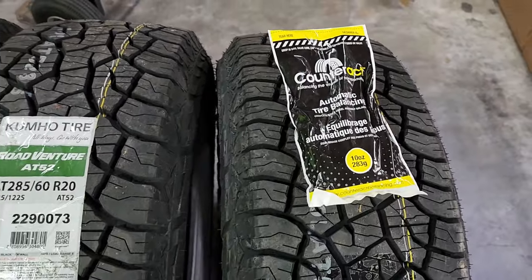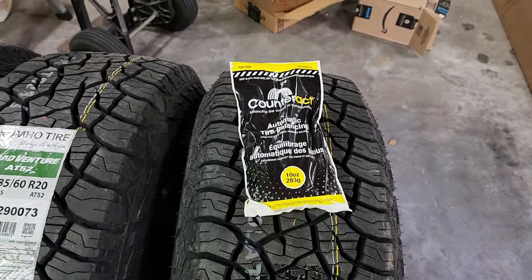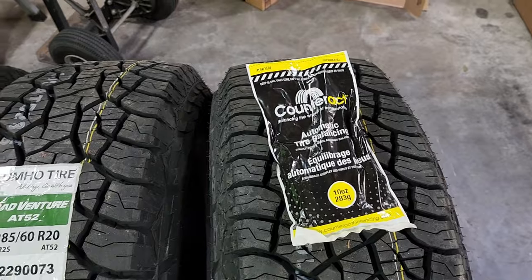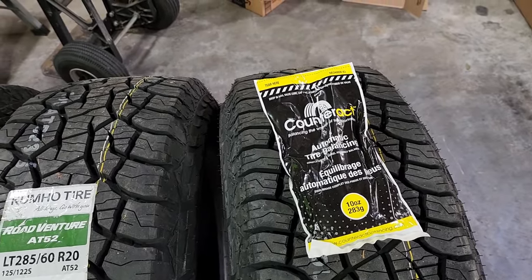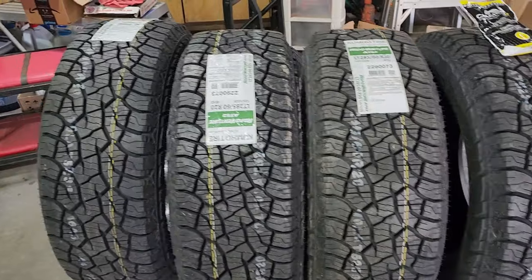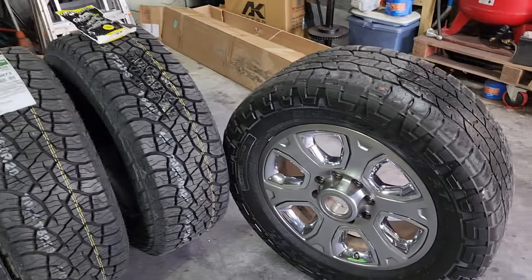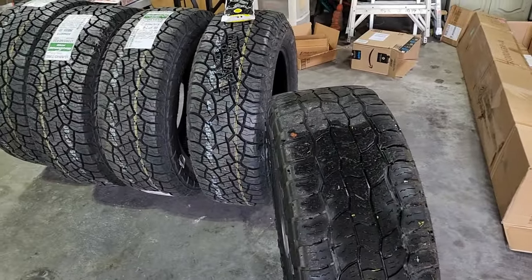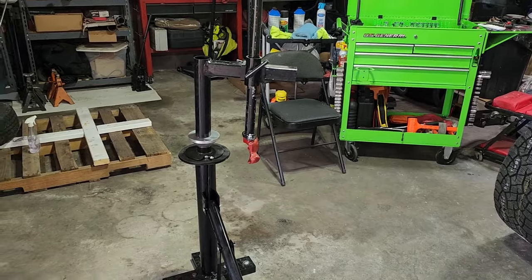The biggest challenge with these is just going to be the weight. I've mounted 22.5 motorhome tires — they're actually easier than this because you're doing it on the ground and mounting them on the back of the rim forward. So we'll see how this goes. At a savings of over $600, I figure it will probably take me about 4 hours of work. The biggest thing is going to be lifting that tire onto the tire machine, so I've got the back brace out.